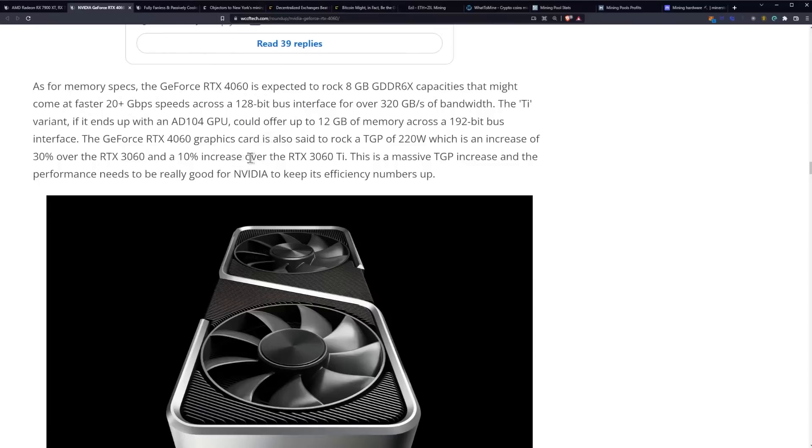That's a massive TGP increase and the performance needs to be really good. If we're looking at this from an efficiency standpoint and memory-intensive algorithms such as Ethereum, Ethereum Classic, Ergo — pretty much all algorithms have some memory-intensive portion — it will affect everything across the board. You still have a potential boost in core clock on some algorithms like Flux or Ravencoin, but this isn't looking good for miners as far as performance goes. And if they add light hash rate lock 3.0 on top of that, with ATX 3.0 requirements, higher power consumption, and lower memory bandwidth, the AMD 7000 series seems way more enticing on paper from the perspective of a mining operation.